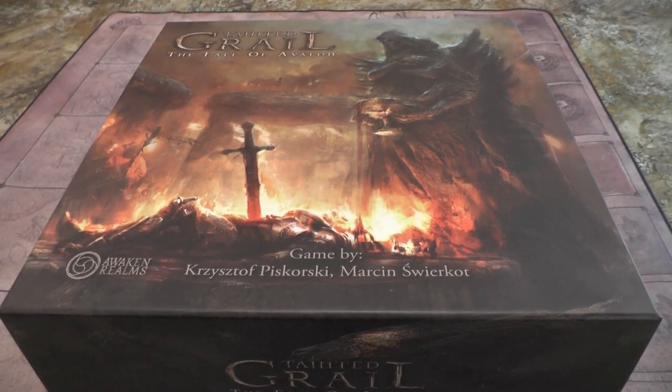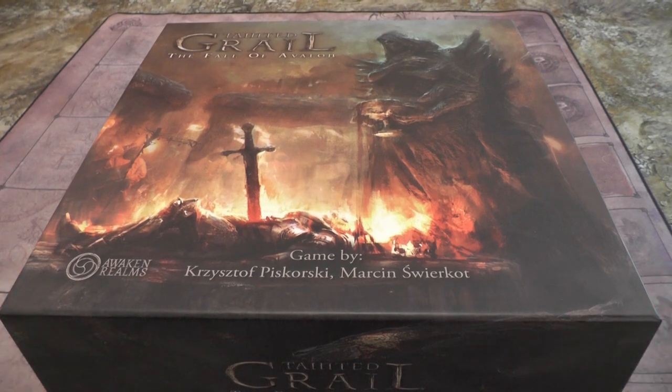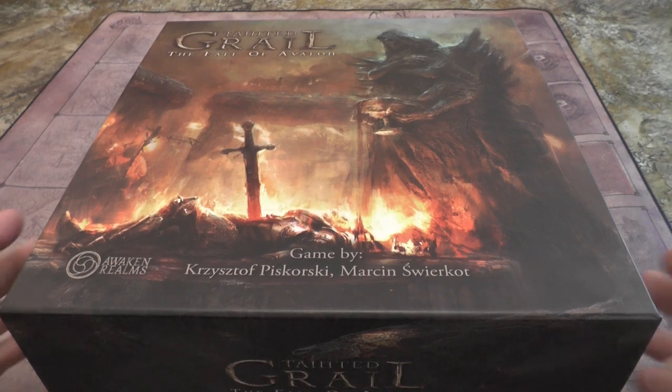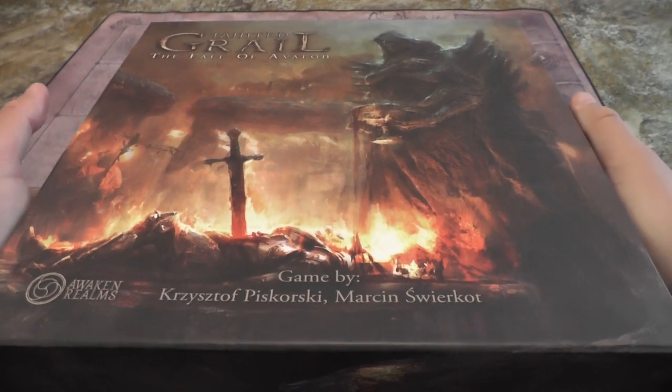Hello, welcome everybody. Finally I've been able to find the time to get out Tainted Grail: Fall of Avalon. I've had this box sitting, I don't know, is it a year, more than a year? Had a quick look in it, went yeah, looks like the components are there, put it on the side and then just never ever got around to it. So here we are, Tainted Grail, let's see if we can have a go at getting started with this game.